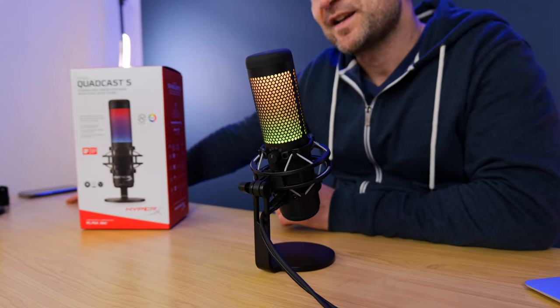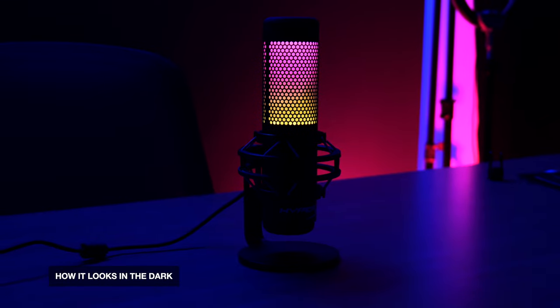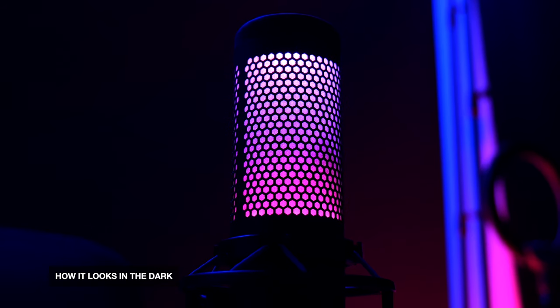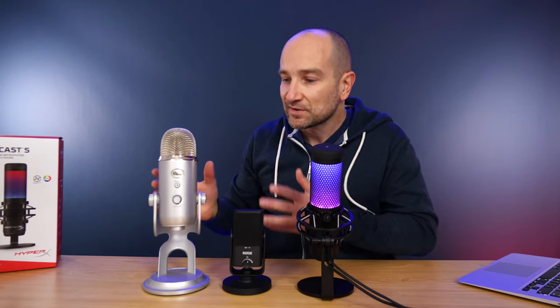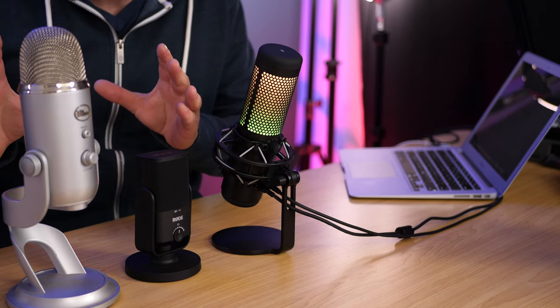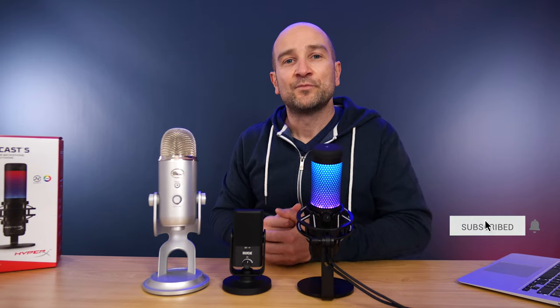It'll also work with XSplit and many other plug-and-play applications. This video will hopefully cover everything you need to know about this microphone, and I'll timestamp everything in the description below. We're also going to test it against the Rode NT-USB Mini and the legendary Blue Yeti, which I've had for countless years — I've tested so many microphones over the last 15 years. A massive thank you to HyperX Gaming for sending this out for review. They're not paying me to make this video, nor do they get any input into it, but they are letting me keep the mic.